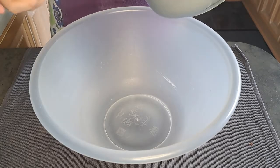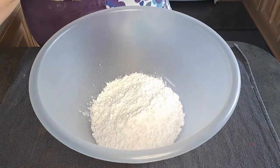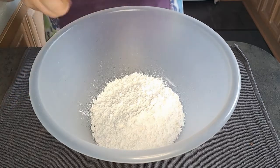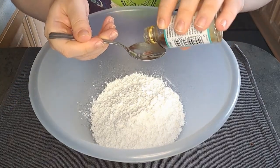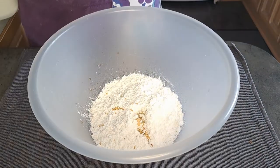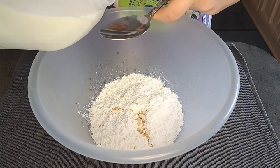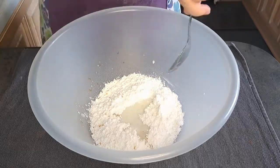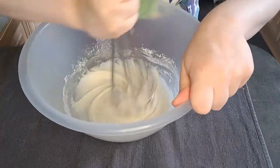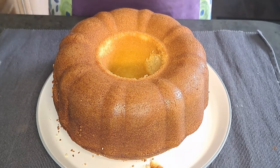I'm going to add icing sugar into my bowl, half a teaspoon of vanilla extract, and five tablespoons of milk. I'm now going to pour my icing over the top. Let's go.